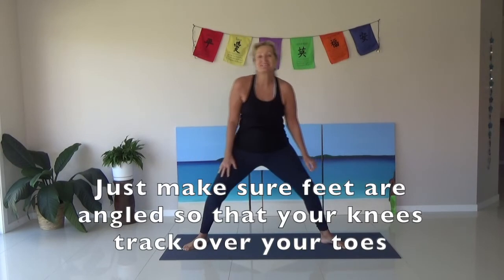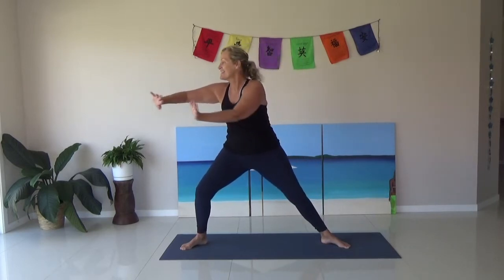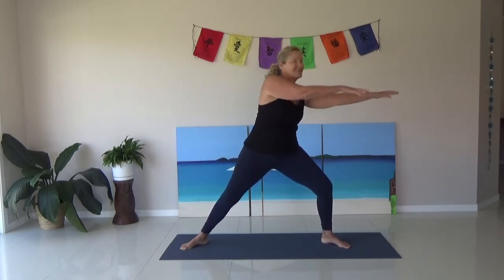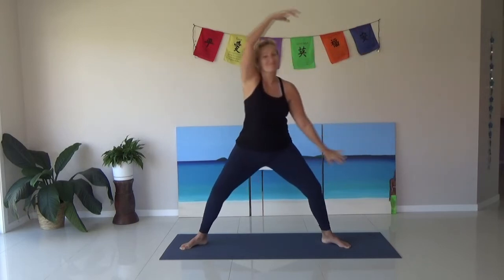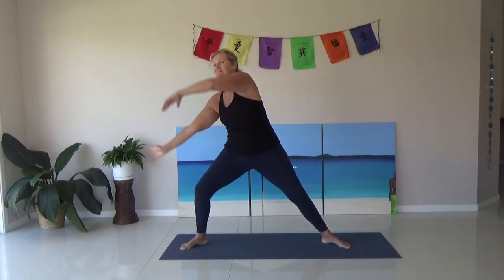Legs nice and wide, just go side to side. Start off with feet angled this way — just a nice bit of chill. Slide, go nice and slow, use the arms here. Just warming up the legs, warming up the body. Big circles.